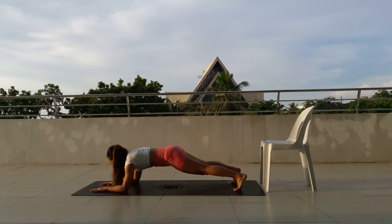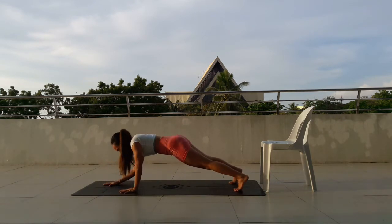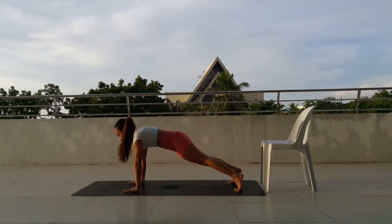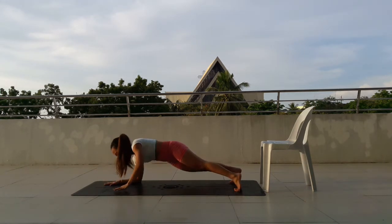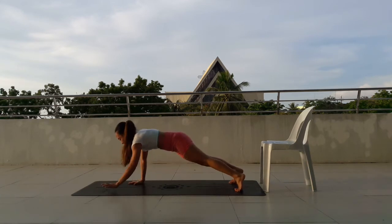Move down. Press up, 7, move down. Press up, 8. Alternate arms, guys. Come up, 9, move down. Alternate, 10, move down.